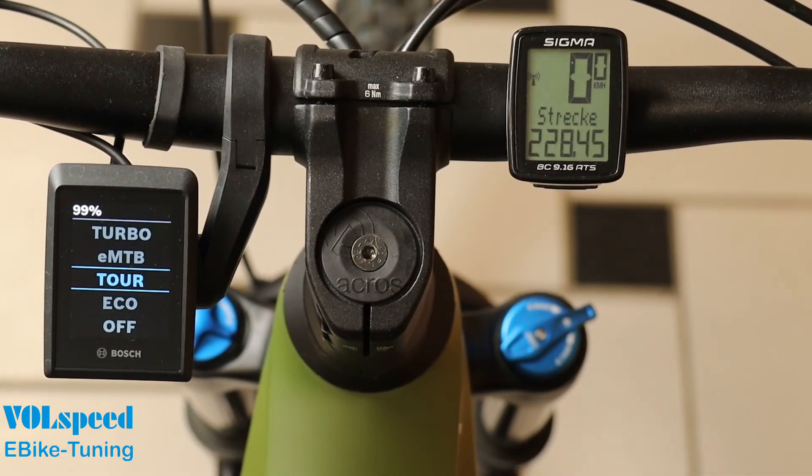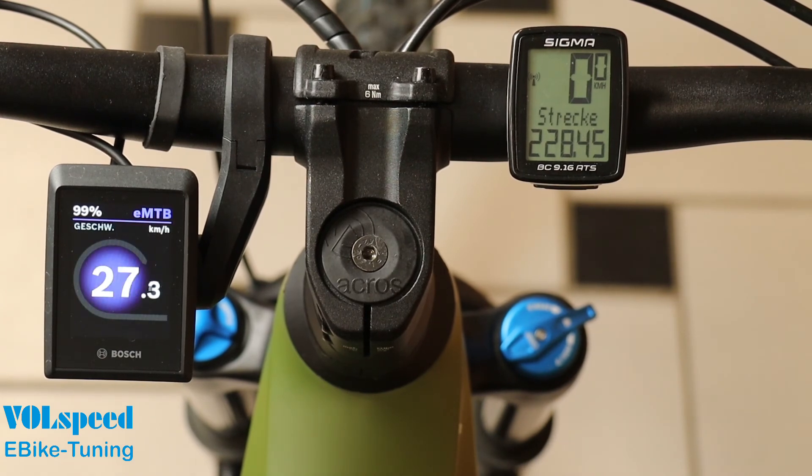Please note that if the tuning module is activated, the speed will unfortunately not be displayed correctly, as the tuning has no access to the display due to a tamper-proof data connection in the smart system. To demonstrate the behavior, we have mounted a separate speedometer on our bike that displays the correct speed. The values match up to 23 kilometers per hour, but from an actual speed of 24 kilometers per hour (around 15 miles per hour), the value displayed on the Kiox is too low. The Kiox is therefore useless for accurate speed measurement when tuning is activated. The distance traveled, average speed, and maximum speed are also measured too low. However, the values displayed are correct when the module is switched off.